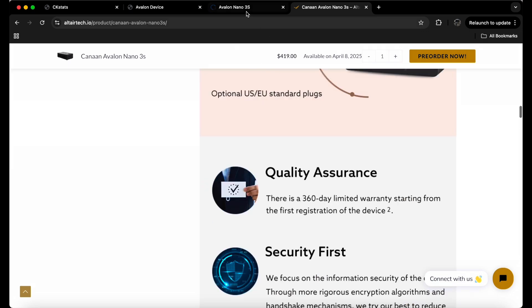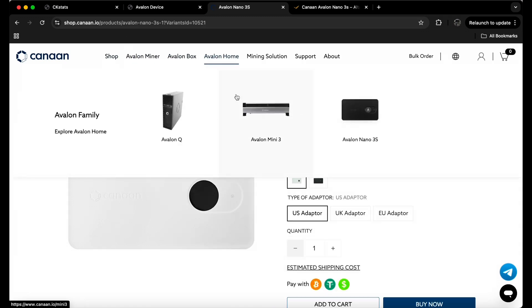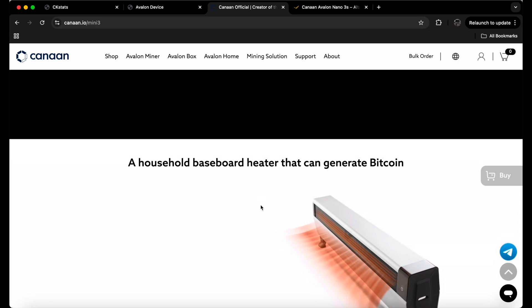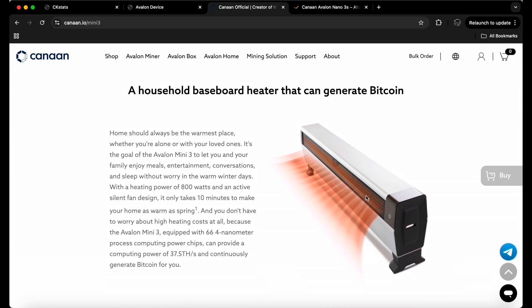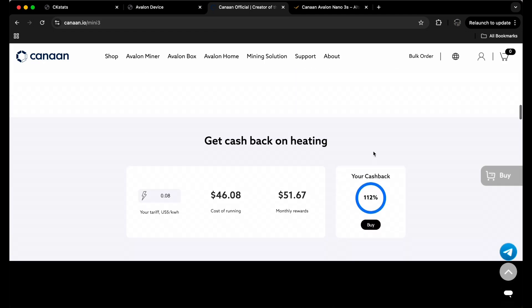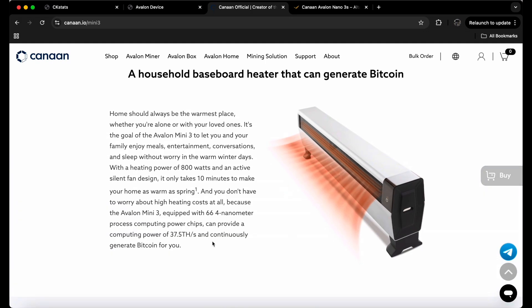Avalon actually has a lot of products they market as space heaters — like the Avalon Mini 3, which is a bigger, more expensive unit. It's basically one giant space heater that also mines Bitcoin. The cost of running it is $46 a month but you get $51 in monthly rewards, so you're netting maybe $5. But it does produce 37 terahash and you get some heat out of it.